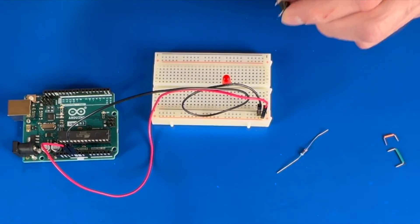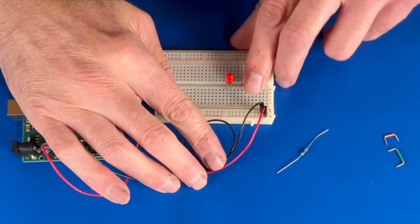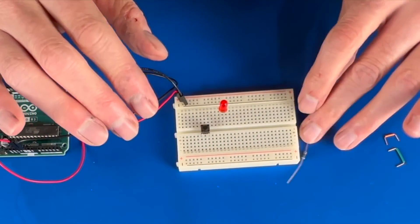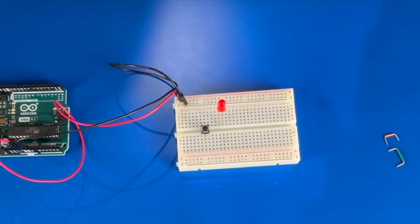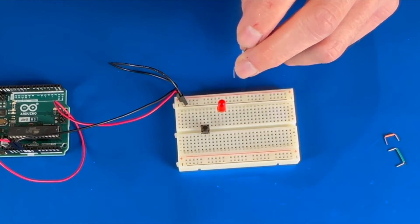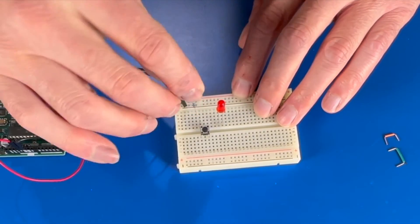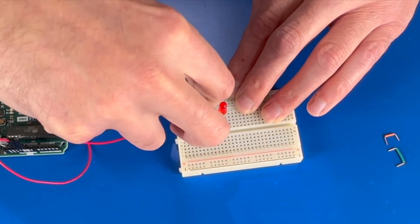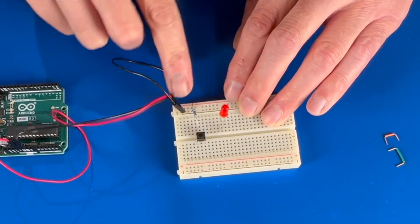Now we're going to take our switch and place it so it straddles the center of the breadboard. We also need to connect our resistor — it's going to go from the switch into the same column where our positive is. It doesn't have to be right under it; it just needs to be in the same column. And there we go, we have our resistor inserted.